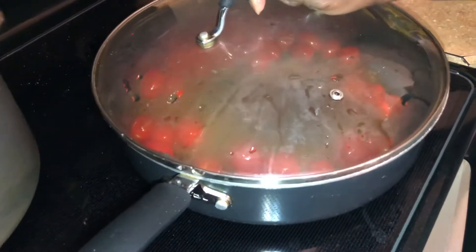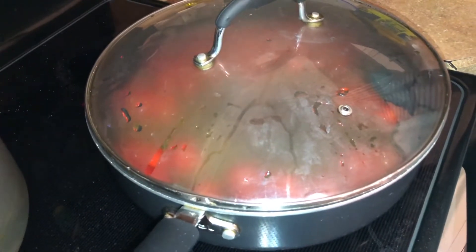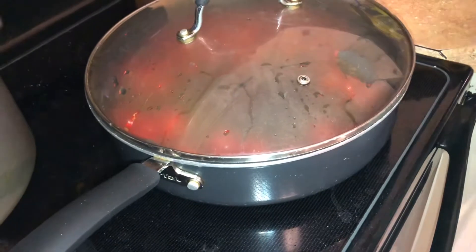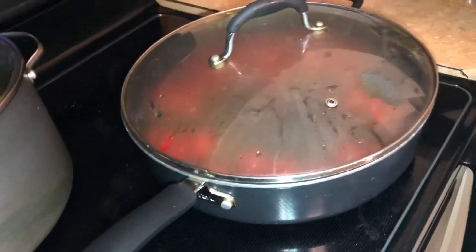You're going to have to put a little bit of lime on it.